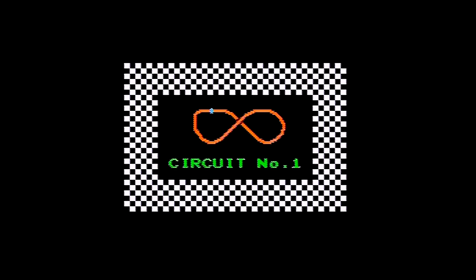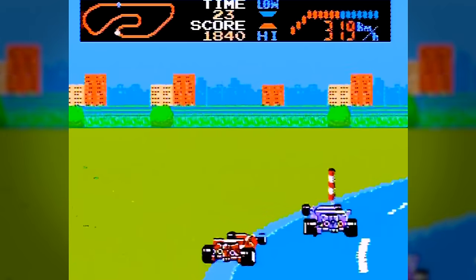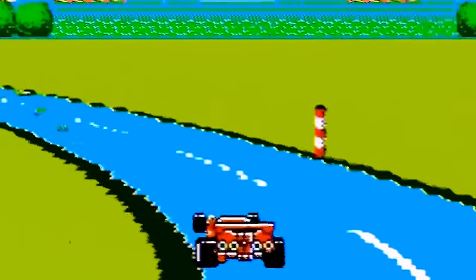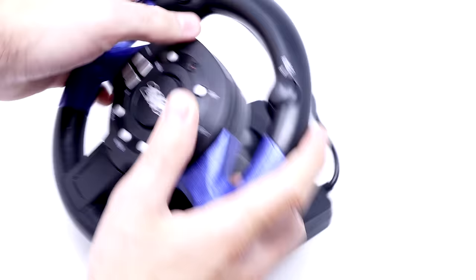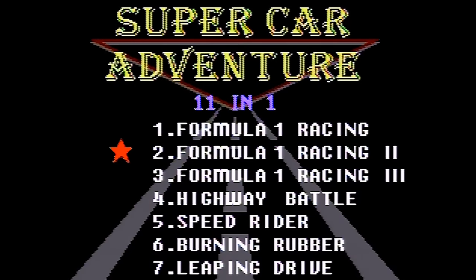Next up is Great Racing — and yep, that's just F1 Race again. Let's try Great Racing 2 — again, another F1 Race. And Great Racing 3? Of course, another F1 Race. That means this actually isn't 11-in-1 — it's 6-in-1: six terrible games on a terrible controller presented in the worst possible way imaginable.